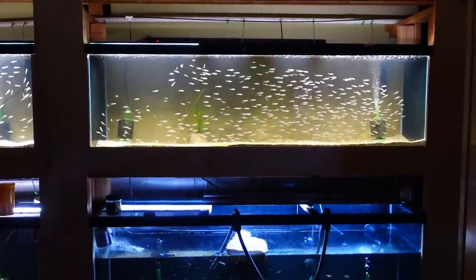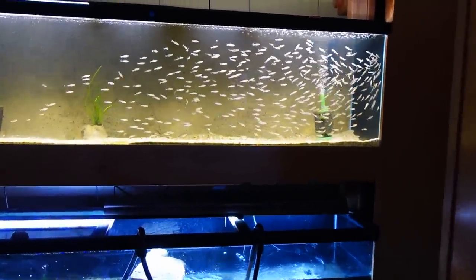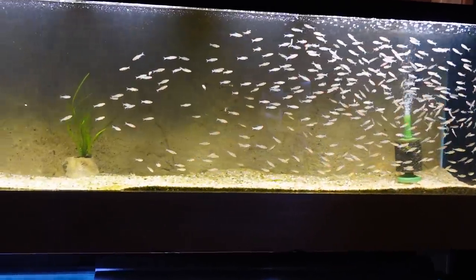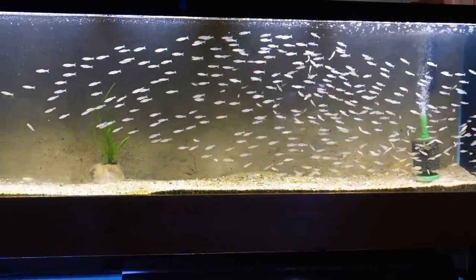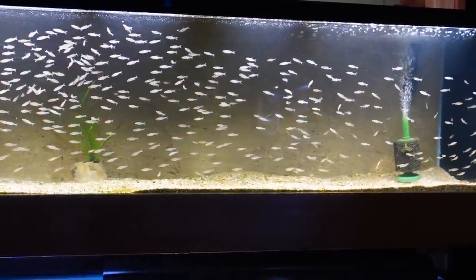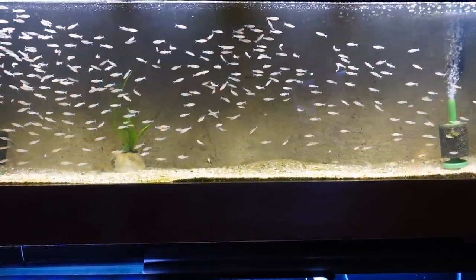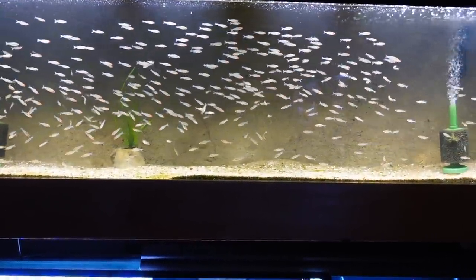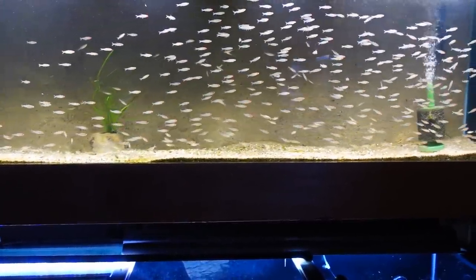We ordered 600 rummy-nosed tetras and that's what you see here. They came in from a supplier and after quarantine I estimate we lost about 50. I didn't count them when I unbagged them, I haven't counted them now, and I probably will never count them because that's a lot of time wasted counting tetras.